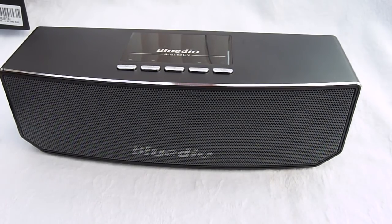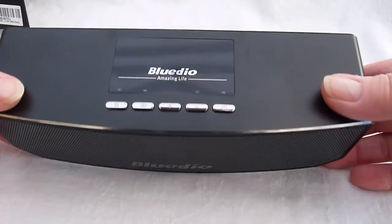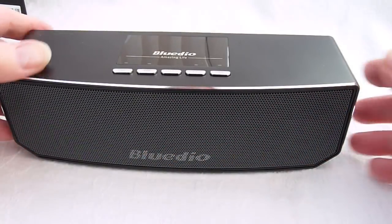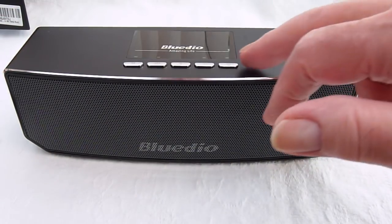Okay guys, hope that helps. Nice unit — the addition of the bass drivers on the back is a definite improvement on previous versions. Very nicely made. Turn it off...